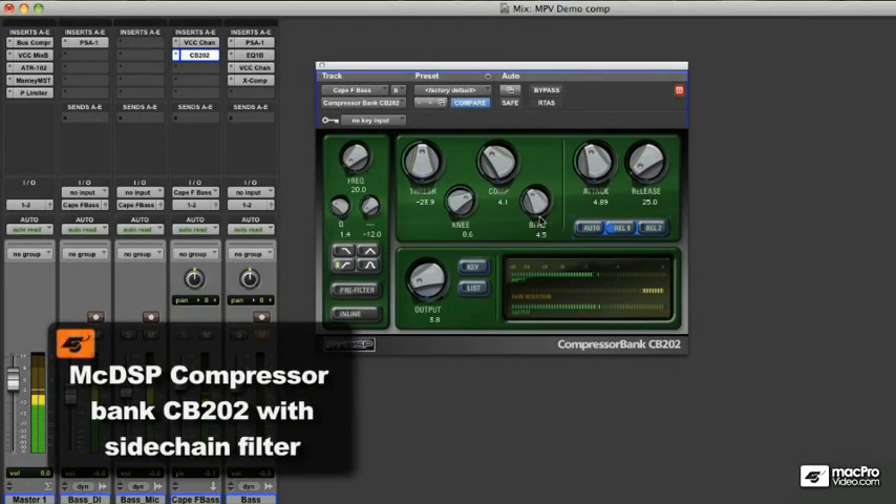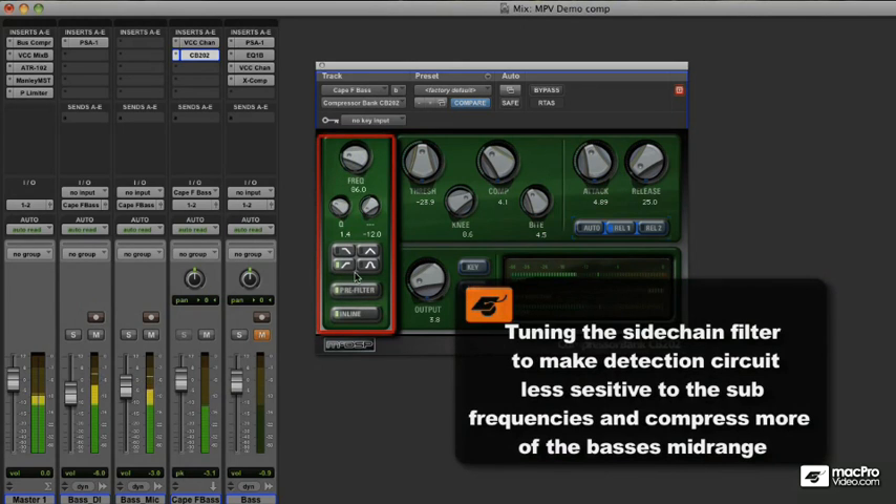A common technique for retaining the low end while compressing the bass is to use a sidechain filter. I'm just setting up the corner frequency for my high pass filter. This makes the compressor less sensitive to the frequencies below that point.